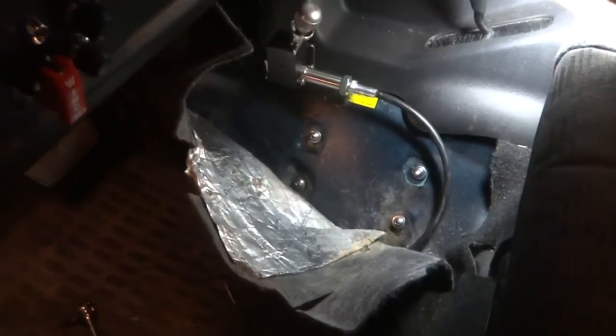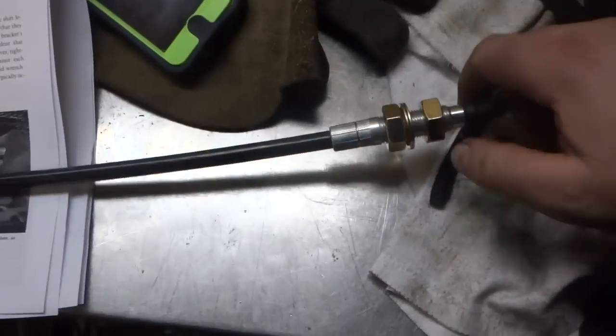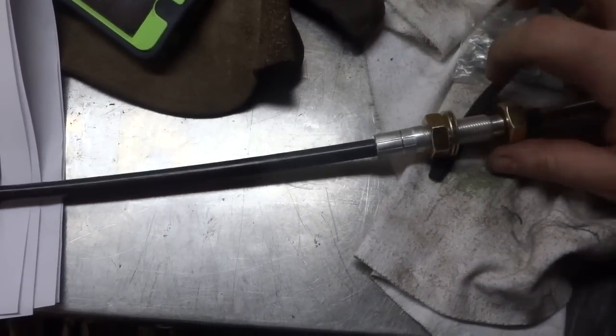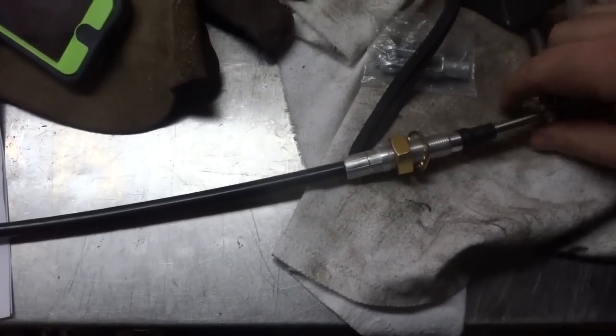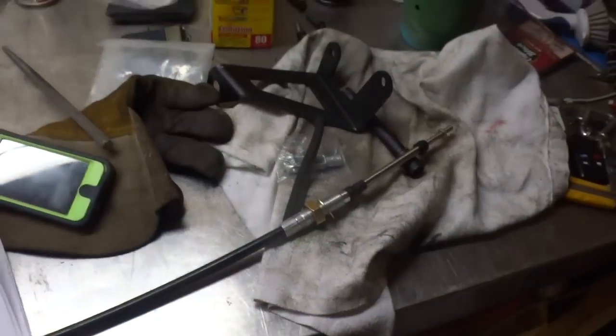Those are all put back into place. We put the carpet back — we're done with it. Now we get to attach the cable. We got to spin one nut off and one washer, and we're going to go underneath and attach it.